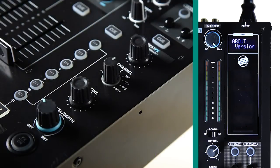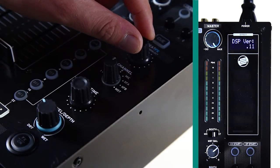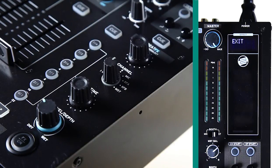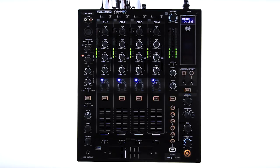About version: here the currently installed firmware version is displayed. Exit: when you have adjusted all your settings, choose this option to save your changes and exit the setup menu. The RMX80 Digital will reboot by itself.